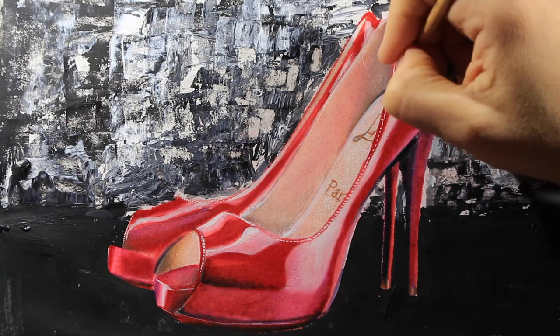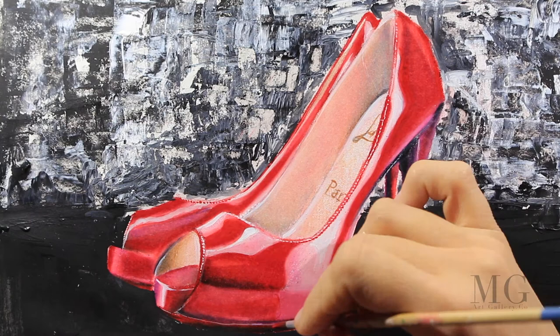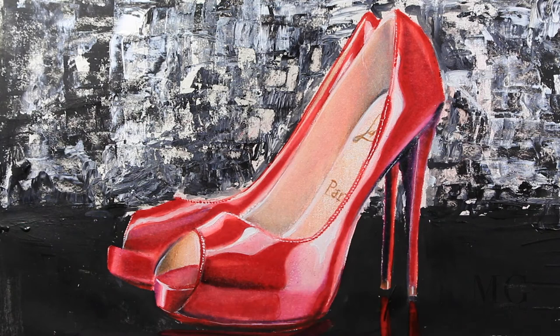I am going again over the areas I drew before and trying to see where it needs more color. With red I'm going to apply more color where it's needed, and I'm going to draw a reflection with red.